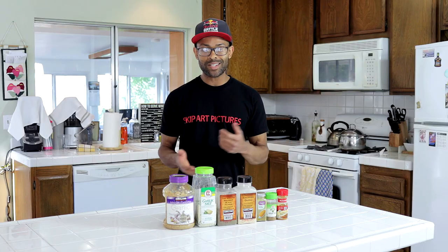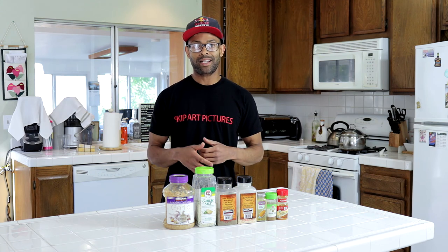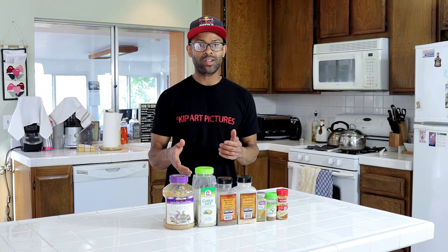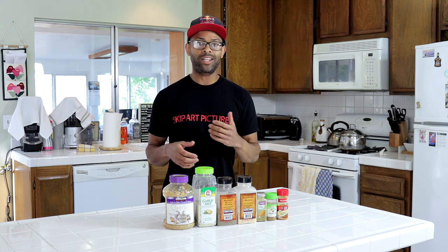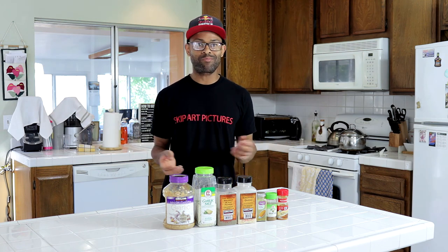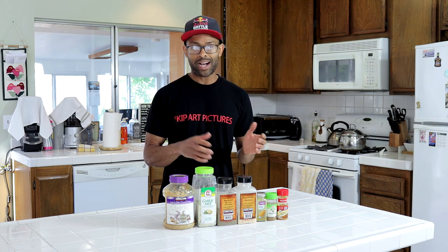We have minced garlic, garlic salt, fine pepper, chopped onion, curry powder, cumin powder, and turmeric powder. If you want you can add more salt — if the garlic salt isn't enough you can use sea salt or table salt, however you want. Now I'm going to show you guys how I mix the seasoning into the soup. I don't just pour it directly into the soup while it's cooking, because with cumin, turmeric, and curry powder they'll clump together and you'll end up with a big clump of seasoning — which can be a big flavor mess.